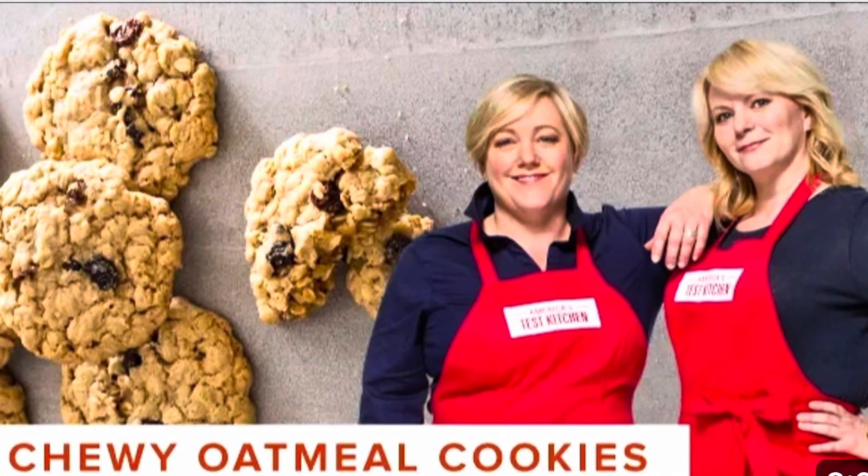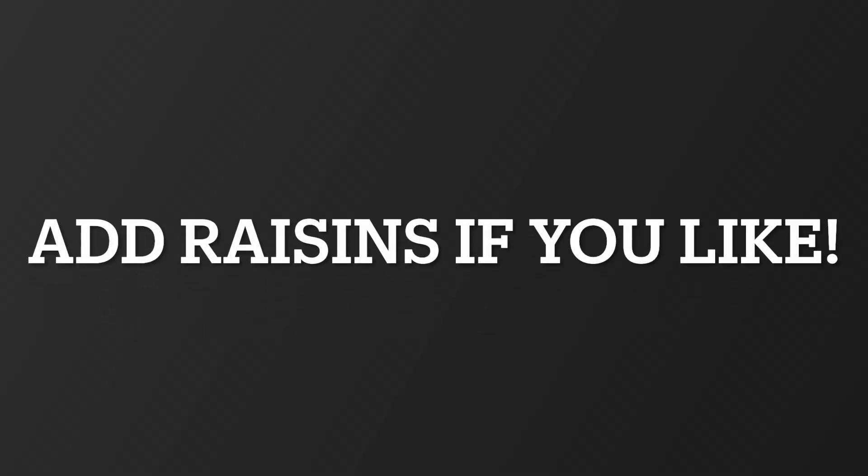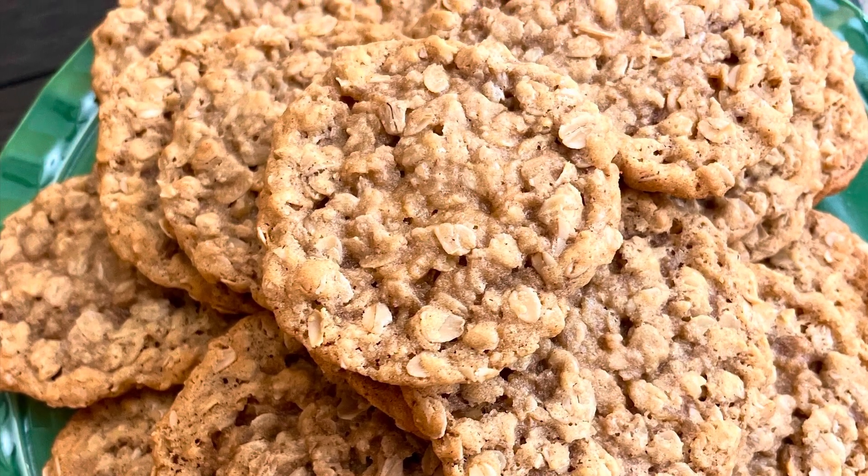Hey guys, welcome back to my channel. Today I'm going to be making the Cook's Illustrated Chewy Oatmeal Cookies. If you love these kind of cookies, these are definitely the best, and they start with browned butter.